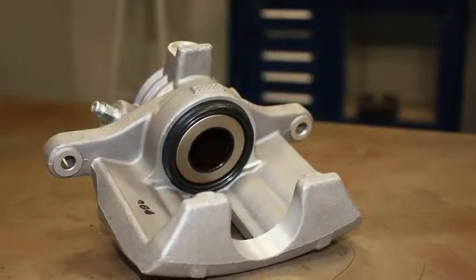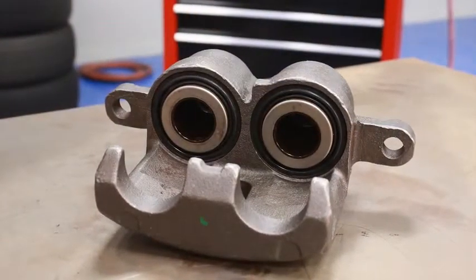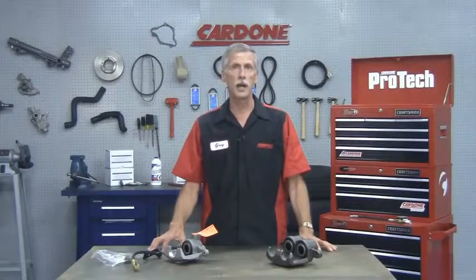With regard to the functionality, aluminum calipers work the same as cast iron calipers. The important thing to keep in mind is that aluminum is a softer metal than iron or steel, so extra care should be taken when handling aluminum calipers.